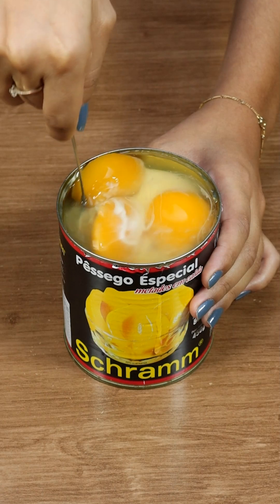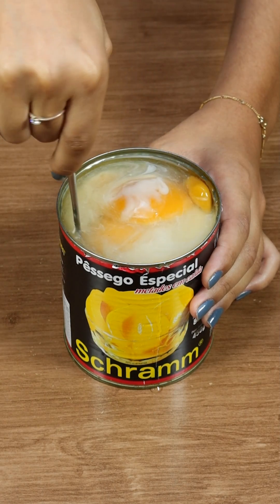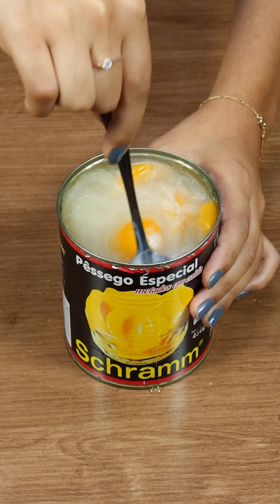To start, grab a can of peaches in syrup for that tropical twist and add a 395g can of condensed milk.